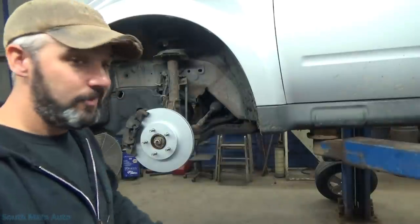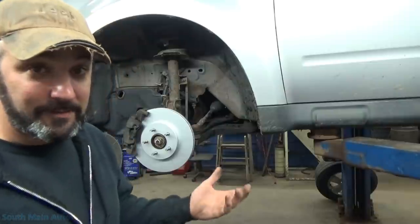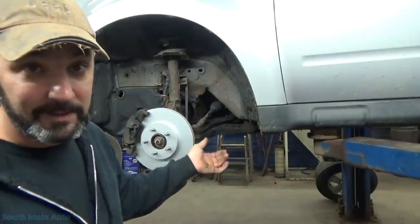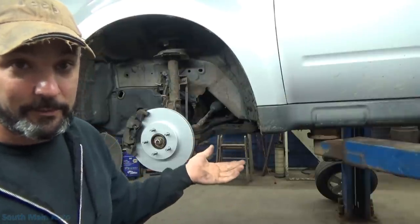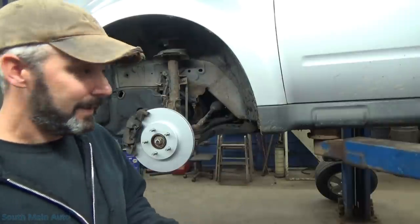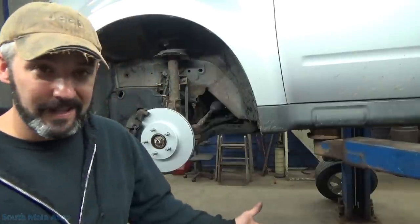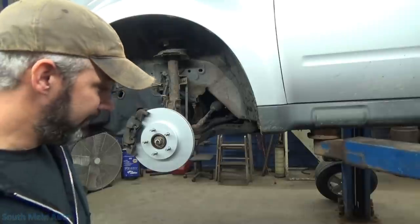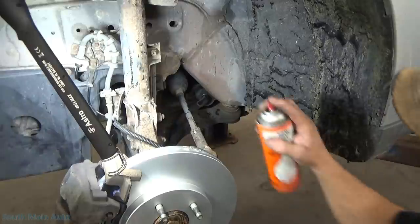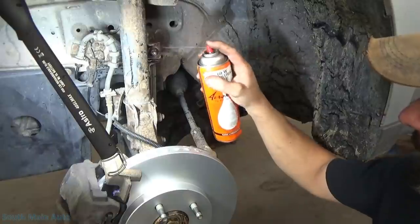I remember as a young technician back in the day, I used to occasionally - wondering, is that coming from the sway bar links or sway bar bushings? - I'd just take the sway bar links off, take the car for a little toot, see if my noise went away, and help isolate whether I had sway bar link and strut noise, ball joints, or some other bushing. I don't recommend that for liability reasons. Before we begin, we'll give her a little spray with some penetrant and hit the other side.